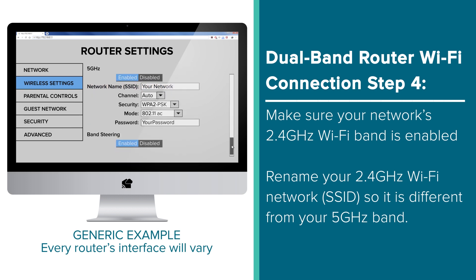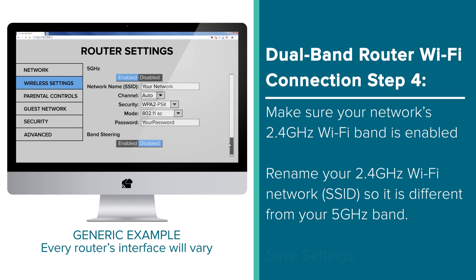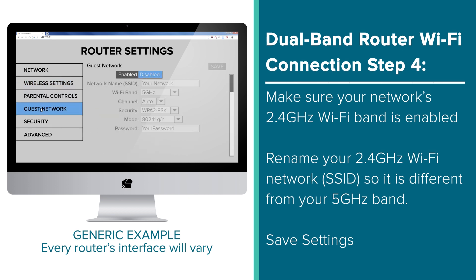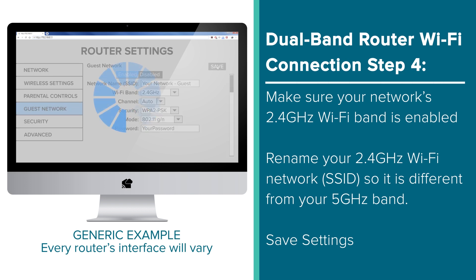Some routers will also have a function called Band Steering that may need to be disabled during this process. However, if you would like to keep band steering on, our suggestion then would be to enable a guest network. Label it as such, and only allow it to use a 2.4GHz band. Don't forget to save and confirm your adjustments.